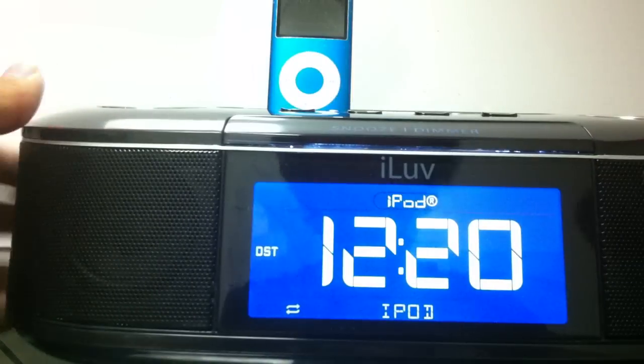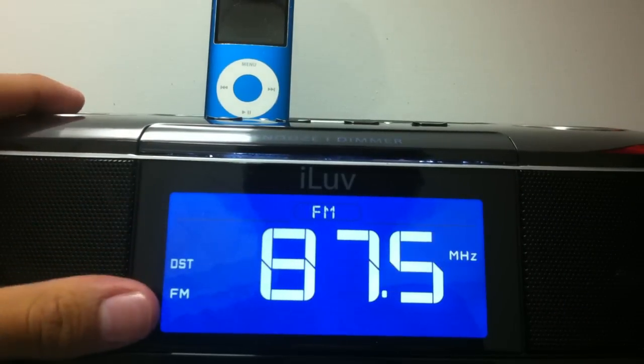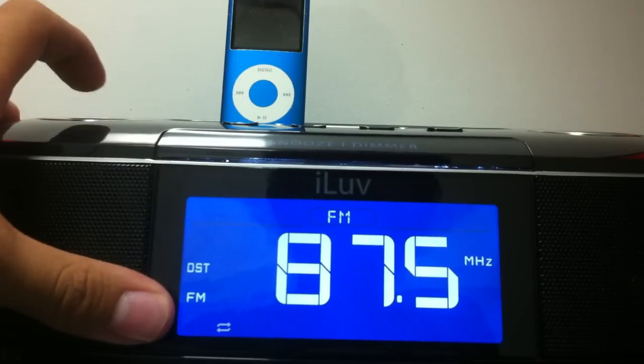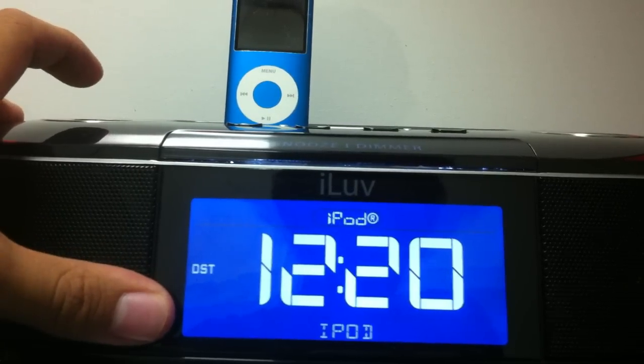Going back to the front of the device, you have the LED screen that shows the time along with whatever mode you're on. You can switch between iPod, FM radio, or the auxiliary port if you want to plug in another device.